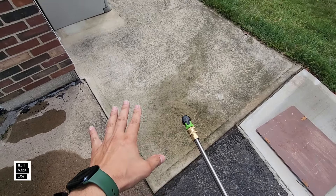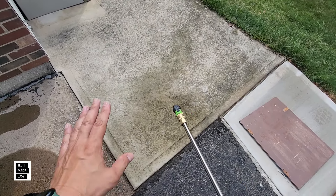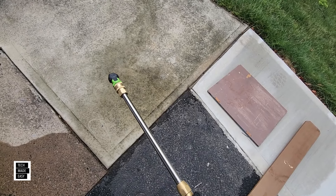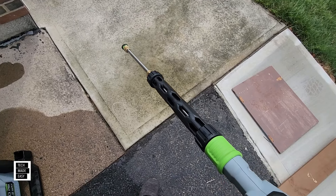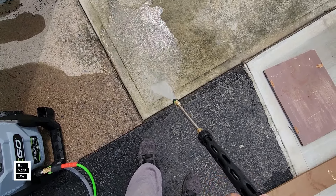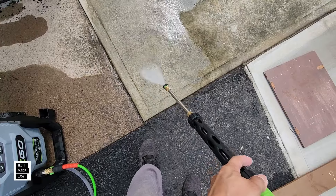Here we are in the testing area. This is dirty concrete — as you can see, it's clean there and dirty here, so this is perfect. I did wet this a little bit, but it is dirty. I've got two pieces of wood also. So I'm going to start off on low with 25, move it to high, and then move it to turbo, and we'll see what it can do. It is currently on low and let's start. Low... high... that's high... turbo.